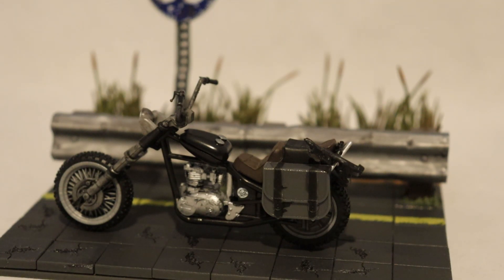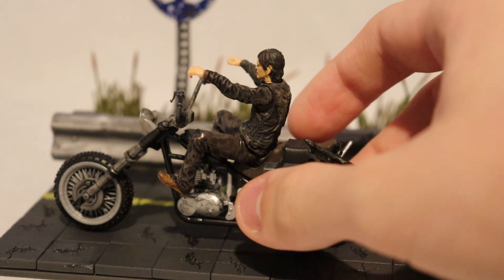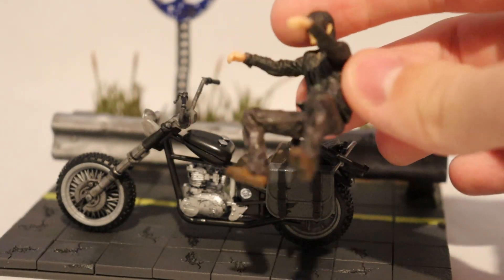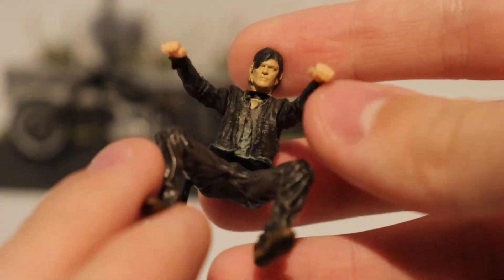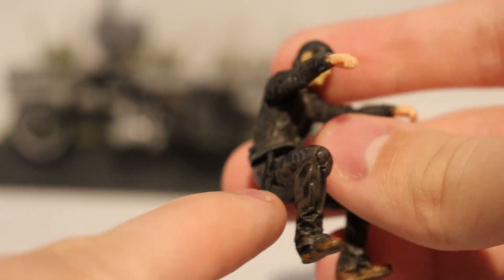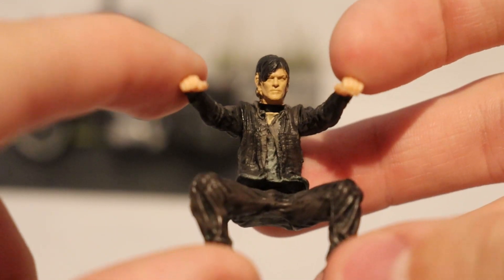There are two figures in this set. Starting with Daryl — he can't stand up on his own so he has to be shown on the bike. He is permanently in a sitting position. His torso and legs don't fit very well together, and there's also a separation between his head, neck, and torso. The arms do move but they're quite stiff. There's a molded knife on his side which looks really good, and it's a very detailed figure considering how small it is.